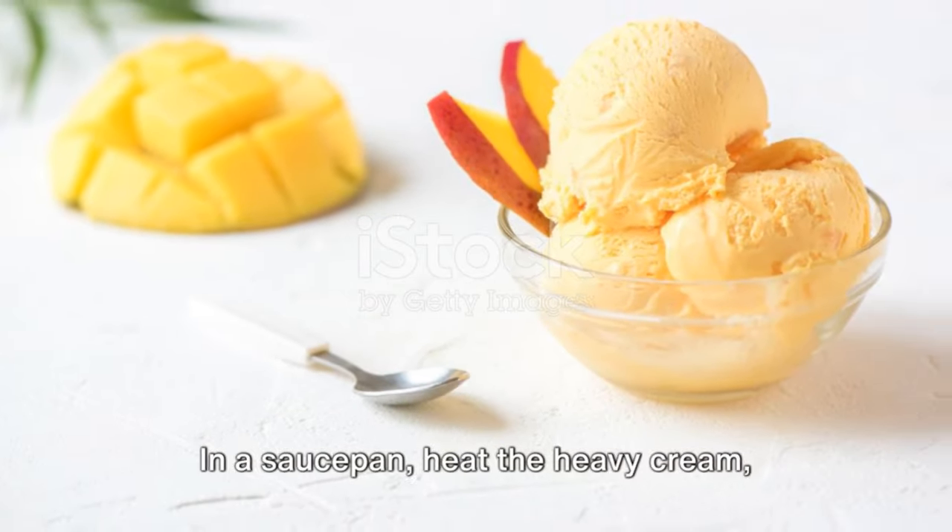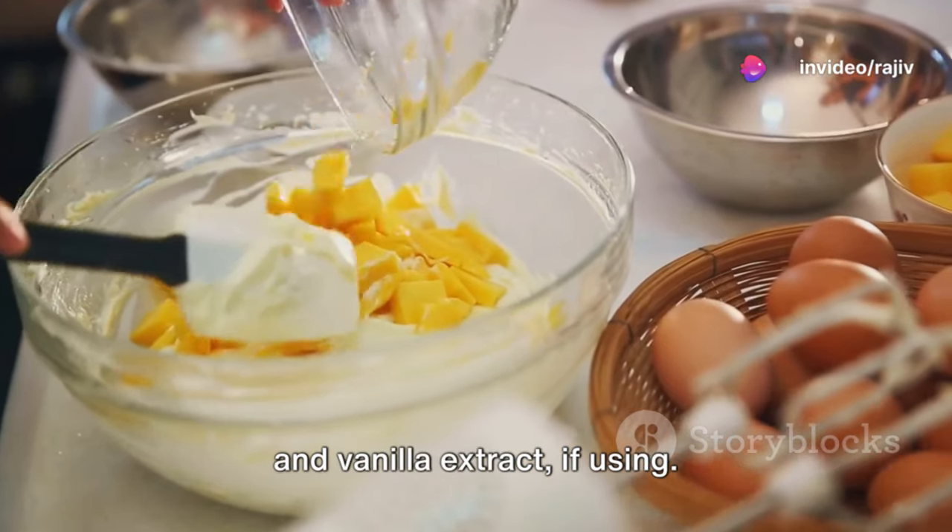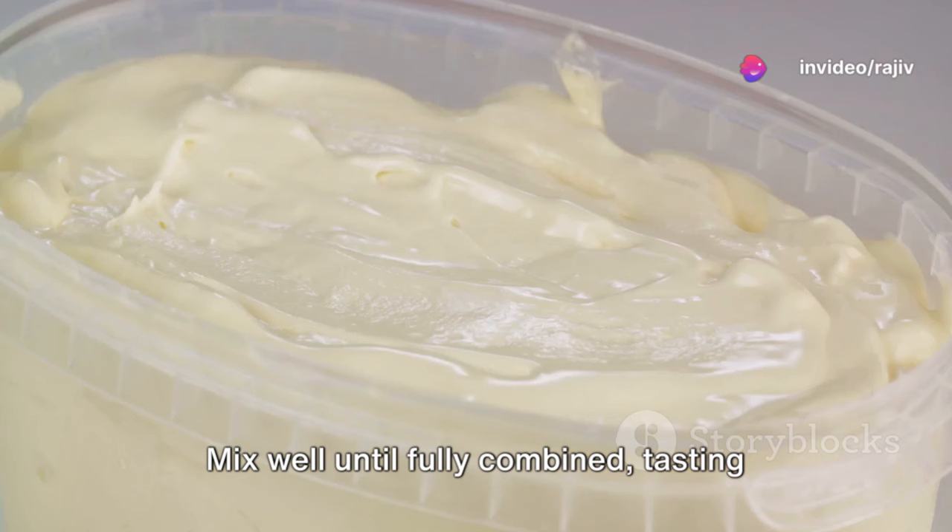Once the cream mixture has cooled, it's time to combine it with the mango puree and vanilla extract, if using. Mix well until fully combined, tasting and adjusting sweetness if necessary. Then cover the mixture and refrigerate for at least 2 hours or until thoroughly chilled.